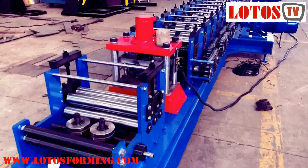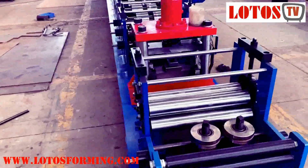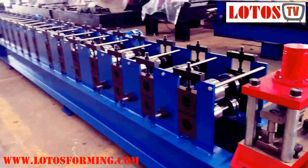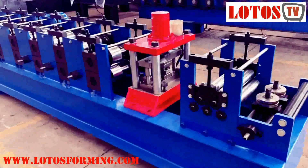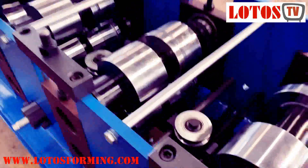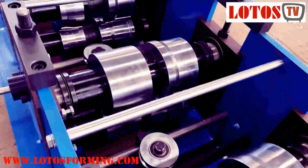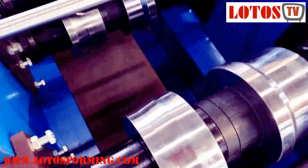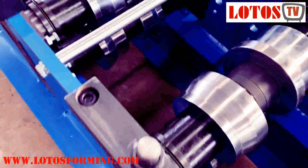This kind of structure and the way that we do it is good for the small profile and with an economic production line. You can change the size from the different rollers.